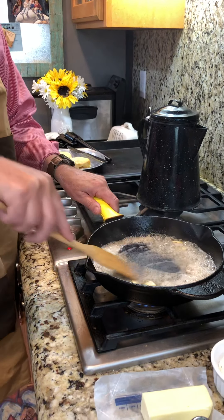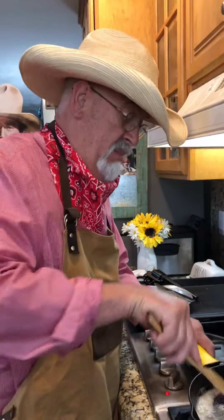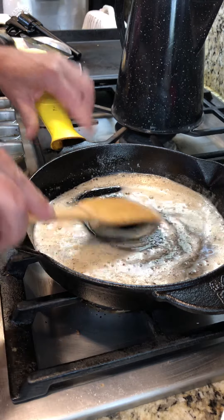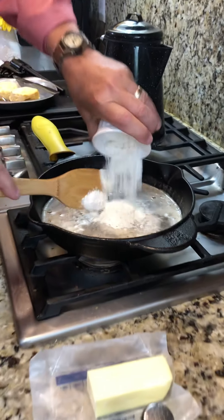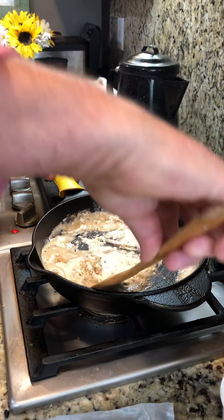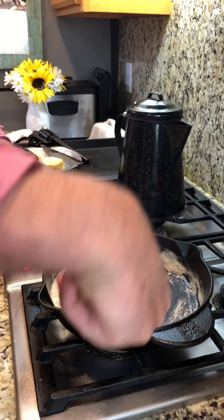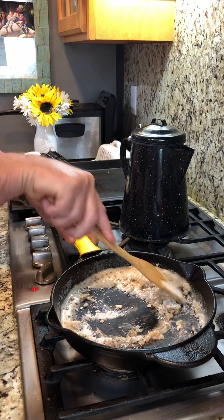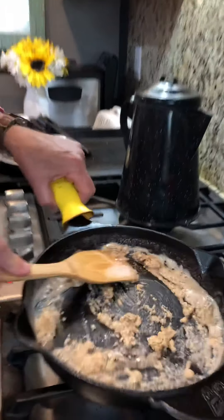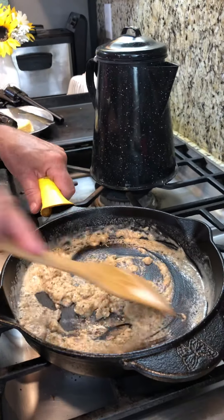My posse gets real anxious when they smell this going. Now I've got my butter going, and I want you to see that the butter starts to turn bubbly and brown. I'm gonna add three tablespoons of flour, start mixing that flour around — it makes a roux. This is going to be my sausage and gravy, a very cowboy staple.